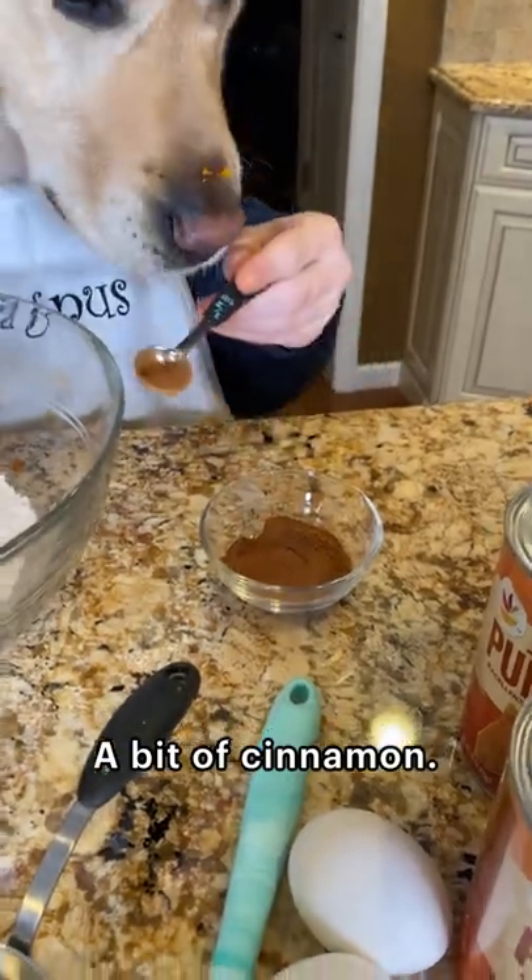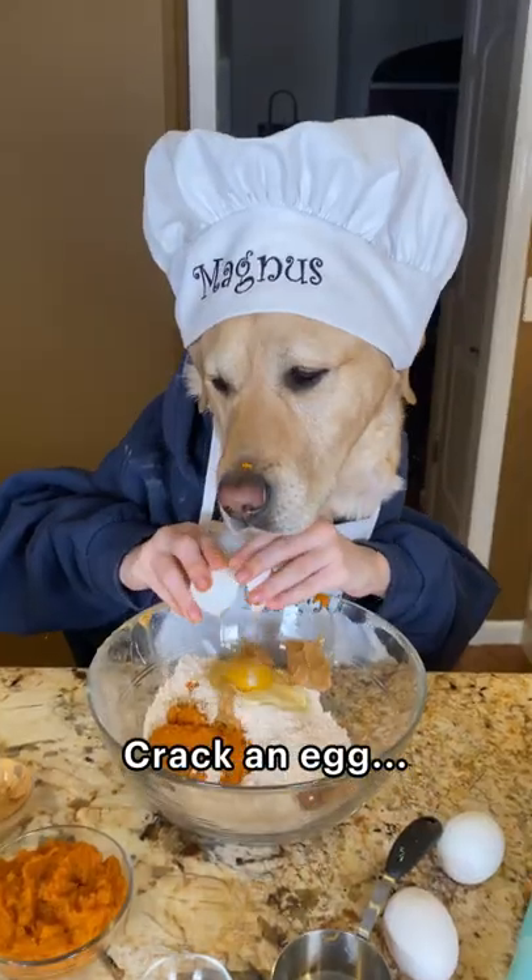A bit of cinnamon. Pinch of salt. Crack an egg.